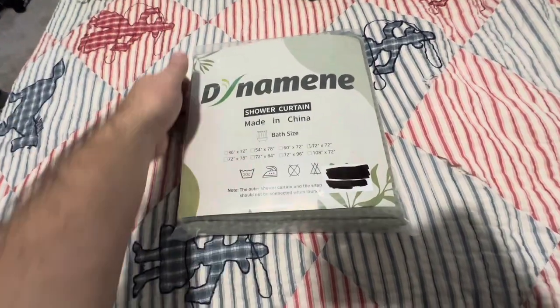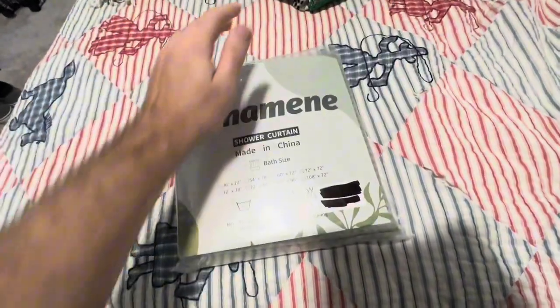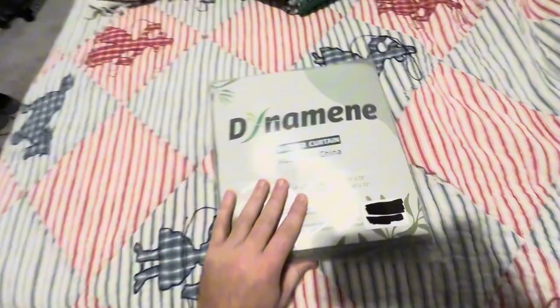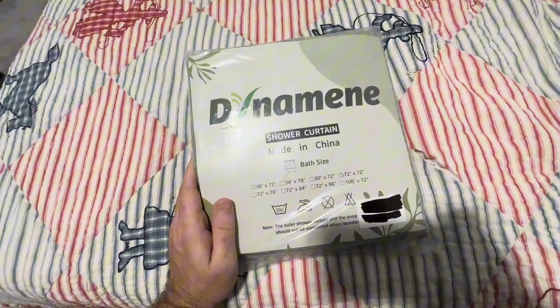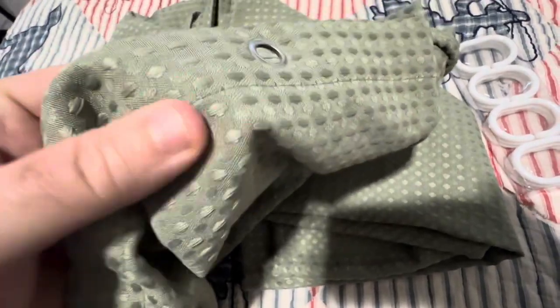We got this dynamite shower curtain — I got the green color — and it has this textured weave here. Let's get this out of the packaging and check it out. It has a really nice textured look, and it is supposed to be good for the bathroom, so it should be okay to get wet.